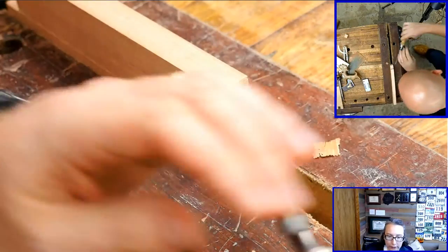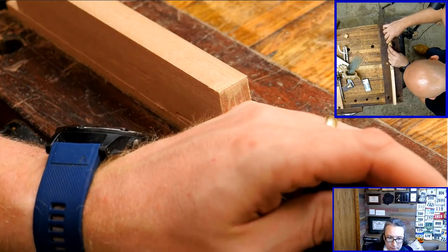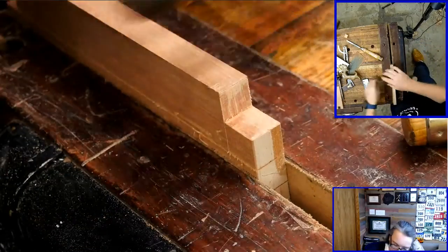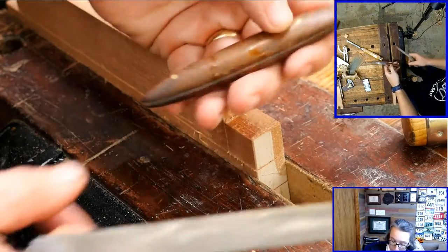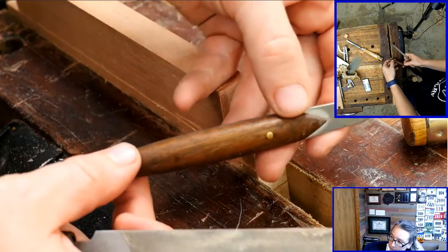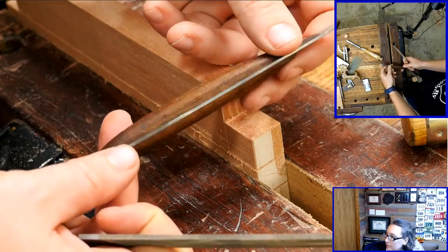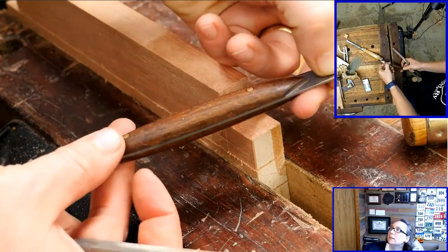Moonwolf asks where you got your marking knife. That was made for me by Dan the Maker Man — YouTube channel. It is my absolute favorite shape; I love this marking knife. He makes them for a few other people. It's just a great marking knife.